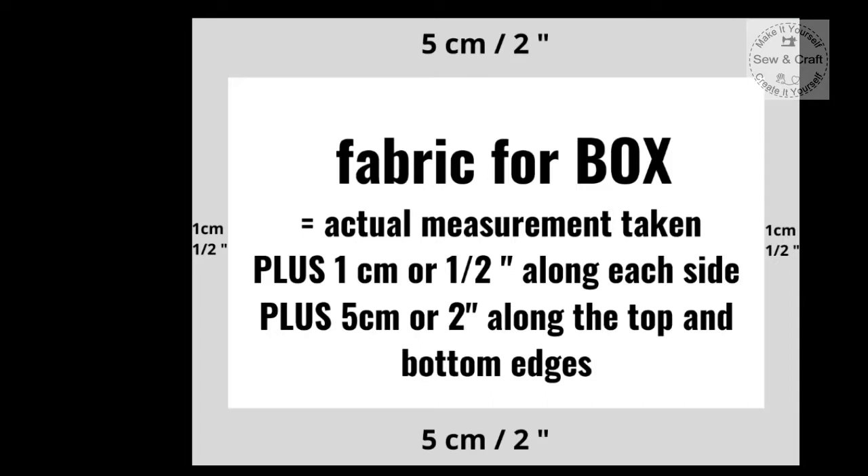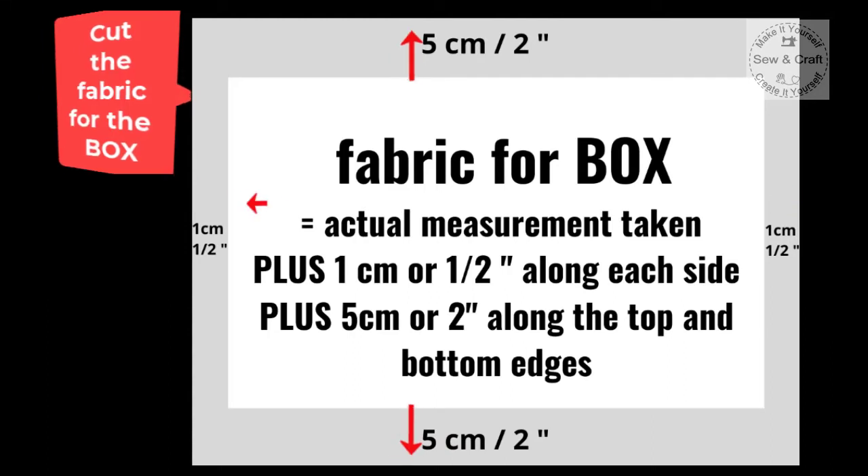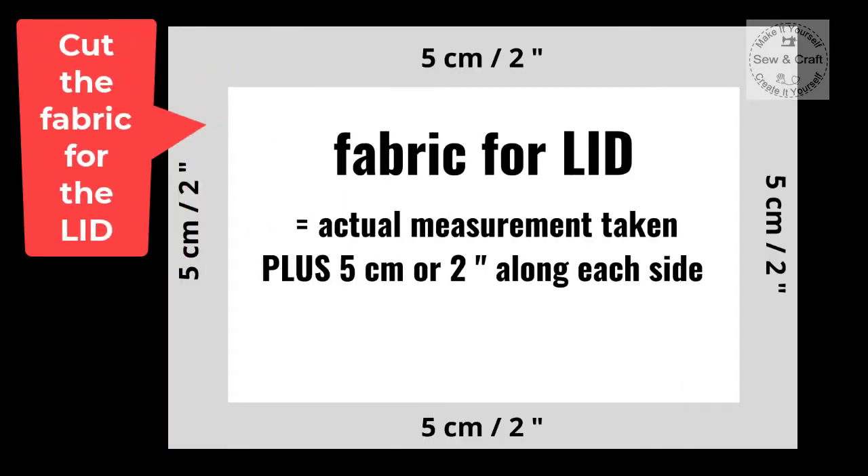Now we're ready to cut the fabric for the box. The piece of fabric will equal the actual measurement taken plus one centimeter or half an inch along each side, plus five centimeters or two inches along the top and bottom edges. The fabric for the lid will equal the actual measurement taken plus five centimeters or two inches along each of the four sides.